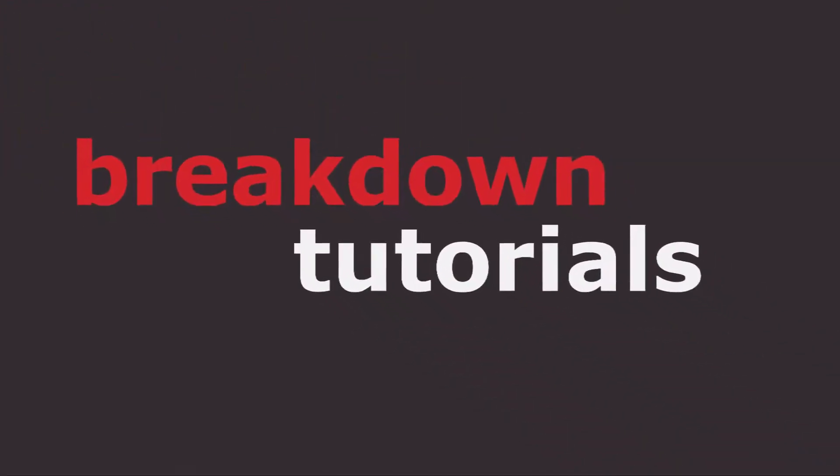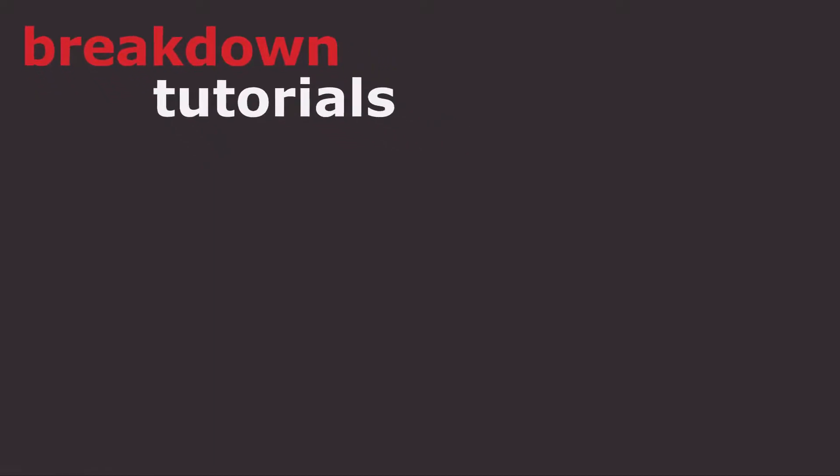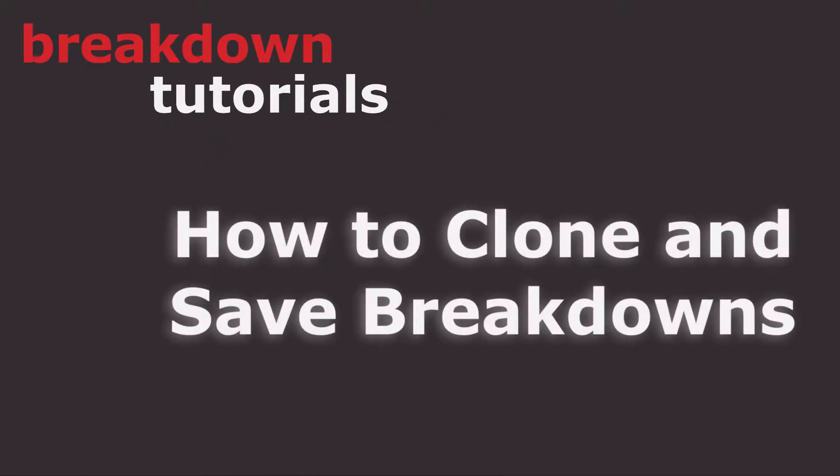Hi, I'm Jeffrey with Breakdown Services Support. Today, I'm going to show you how to clone a breakdown and save it for later.